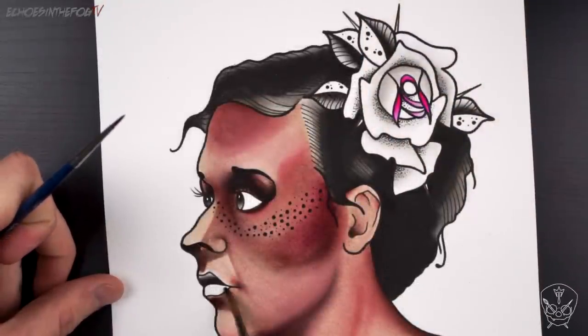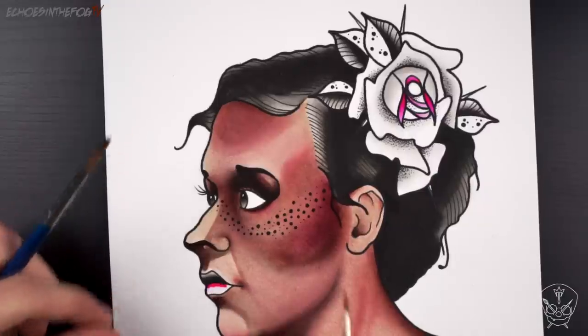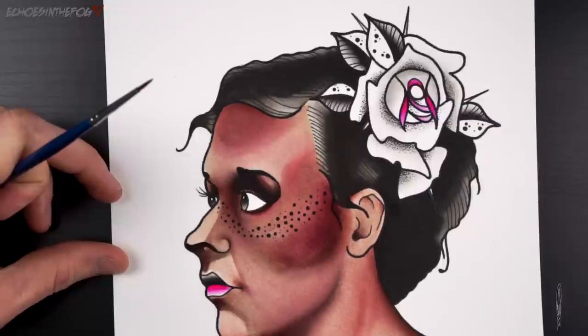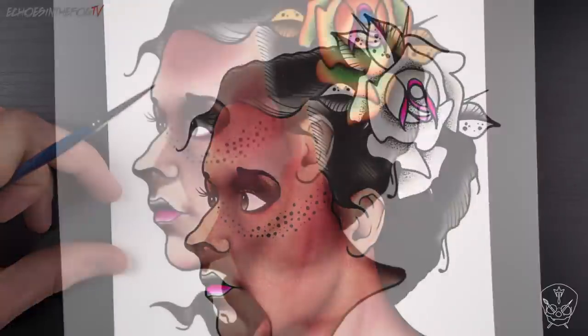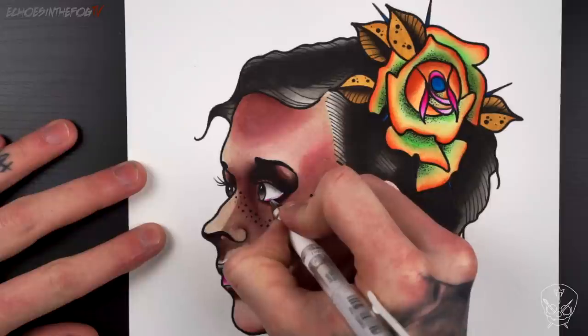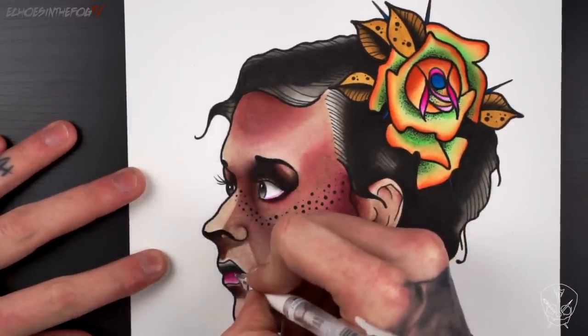To help tie the piece together I'm going to use the same colour on the lips as I have in the nose. When I finish with colour I do any details such as white highlights and any small bits that might need defining or touching up. I'm using a white gel pen to add highlights.